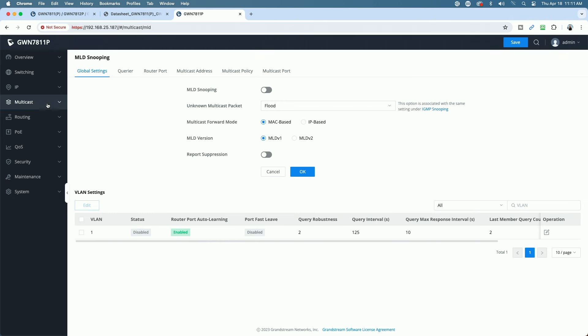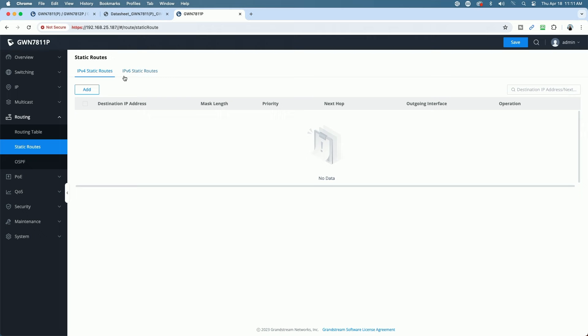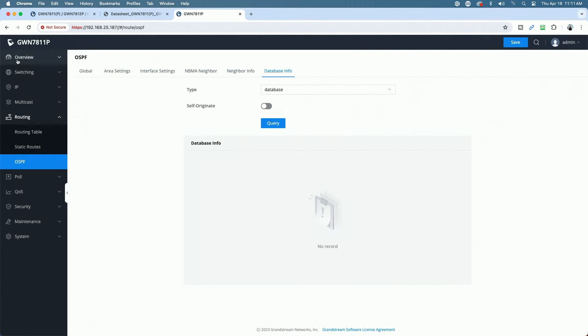Really packed a lot into this switch. Under Routing you have your routing table, static routes, IPv6 static routes, OSPF with area settings, interface configuration, NBMA neighbor, neighbor info, and database info.